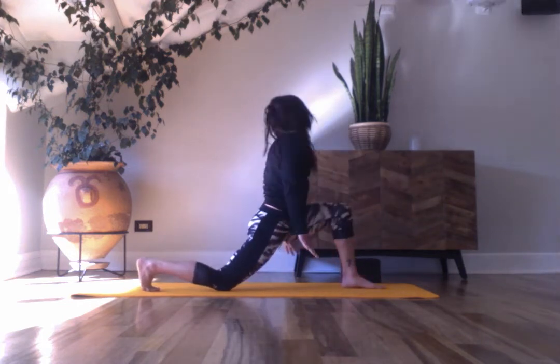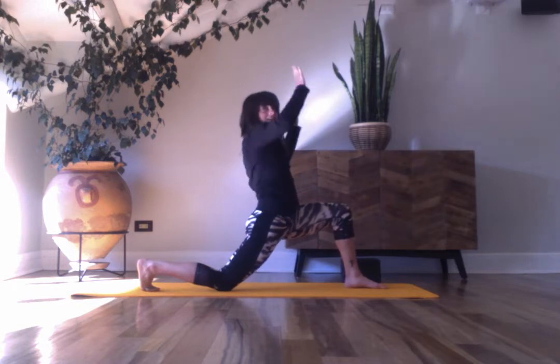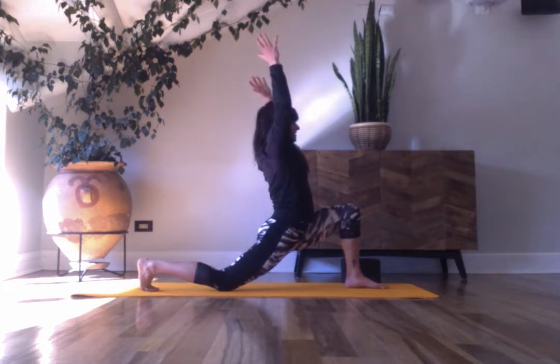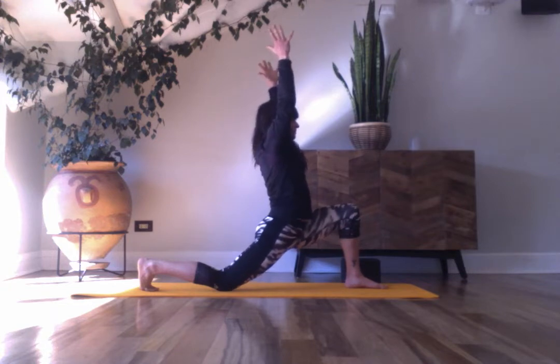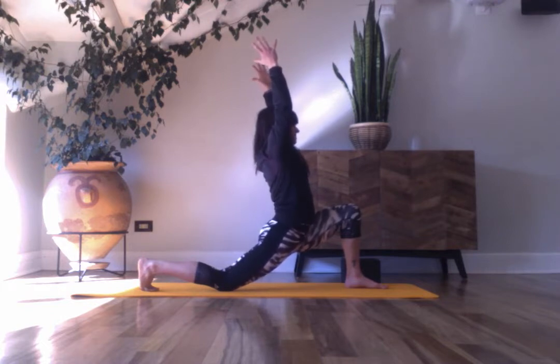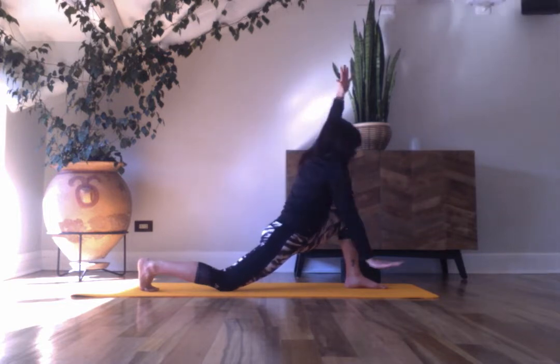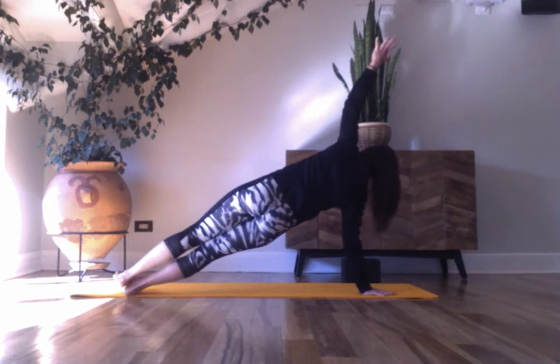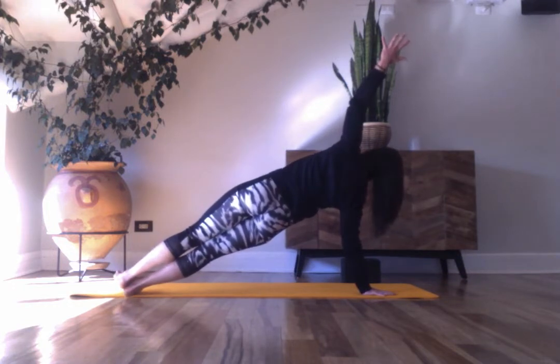Lower your back knee — come to a little lunge. Hands can be on your hips, in cactus, or over your head. Take breath of fire here, forcefully exhaling. Big breath in and begin. Inhale deeply, look up. Exhale, drop your left hand down, lift the left knee. Twist. Stay here, or come to a side plank — step your right foot back, stacking hips and shoulders, spreading the fingers of the right hand. Inhale. Exhale.